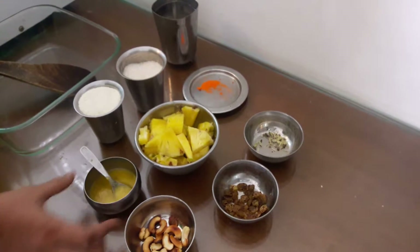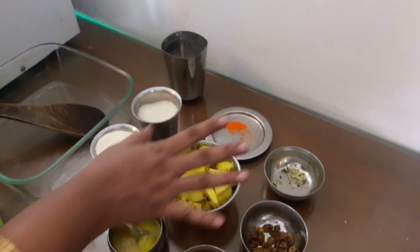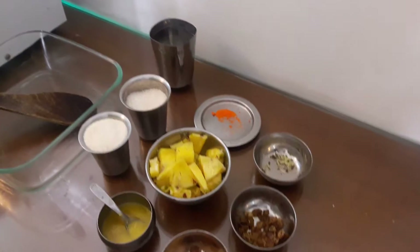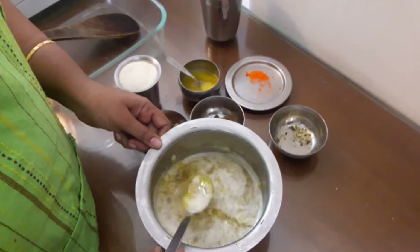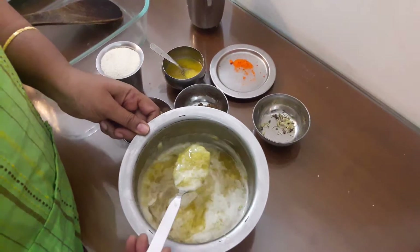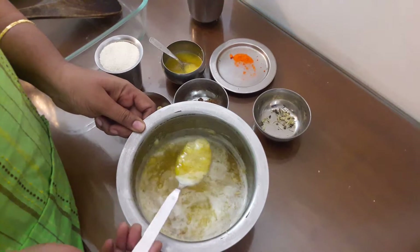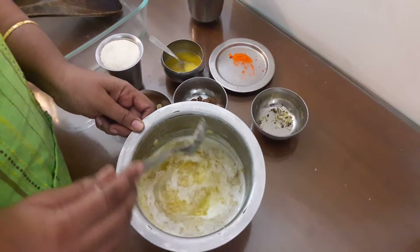We will cook the eggs. Just use the pineapple oil. Mix the pineapple oil in the pan and make it a medium heat.